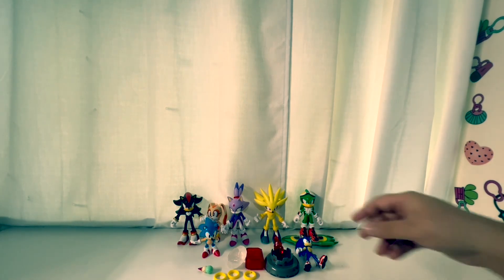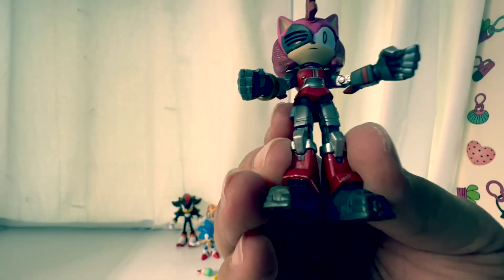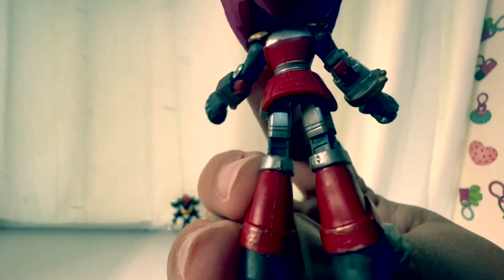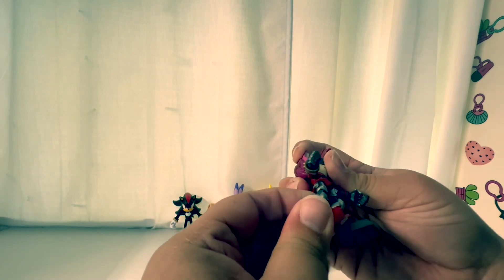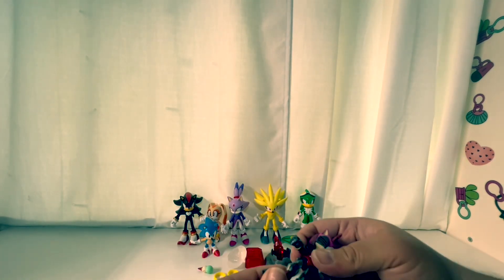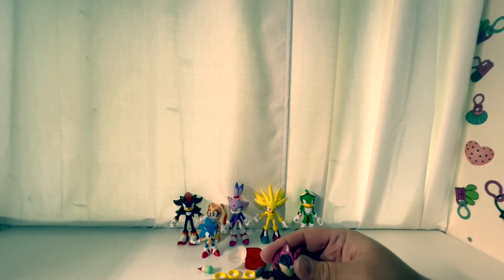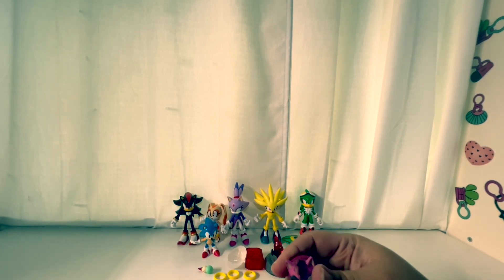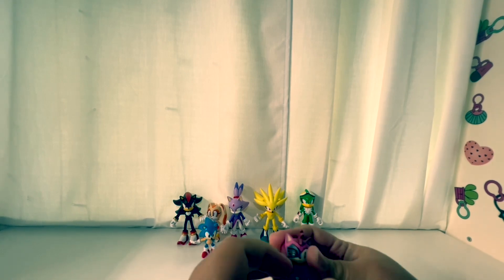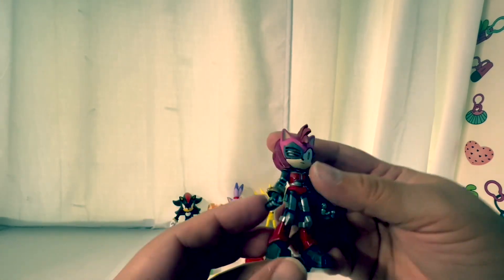Look at the height difference — these are smaller figures compared to the larger ones. There's also Rusty Rose — she's a neat-looking, shiny figure. Her legs bend a little bit, and she actually has elbow joints on this one. Her hands pop out — didn't know that, but it's kind of cool.